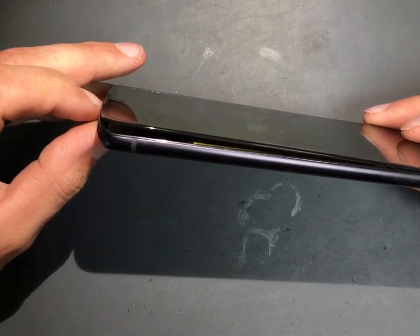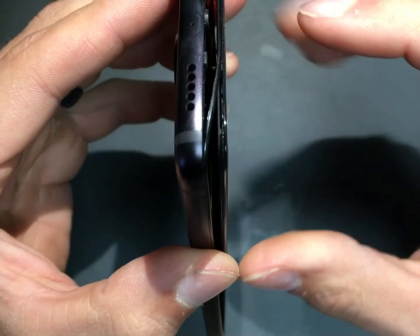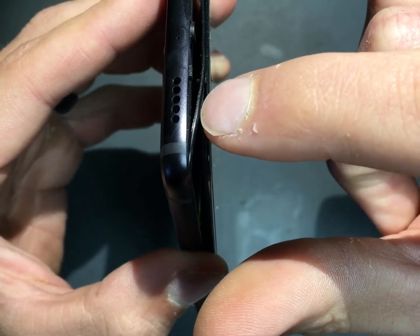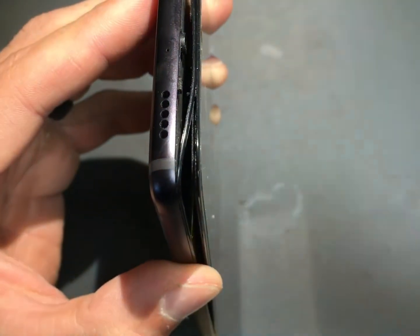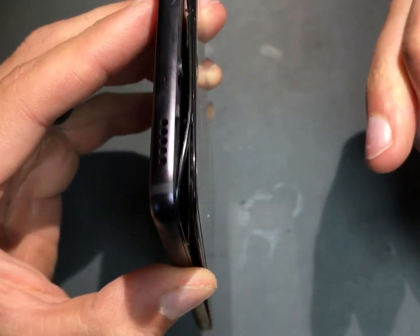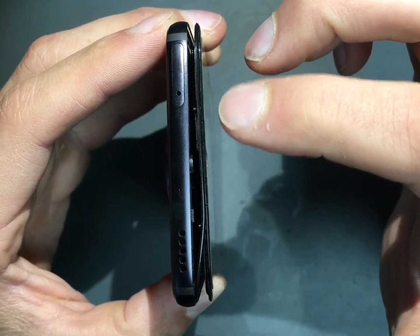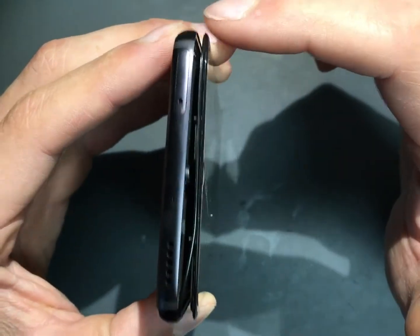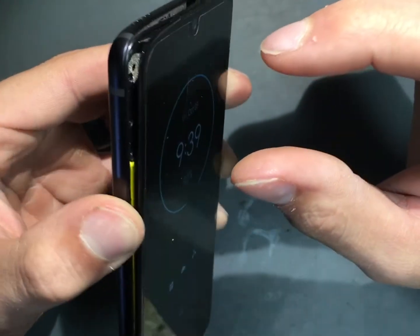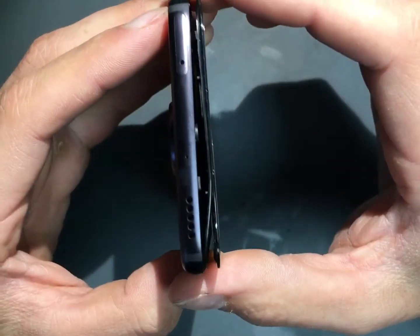So the tricky part on this one is, as you can see here, that line coming across — that's the bezel. Typically, if we do a screen replacement, we try to leave that bezel, because if you take that off it makes it a lot harder to do the rest of the repair. So what we'll have to do is remove the bezel and kind of reattach it. This one is going to be kind of tricky.